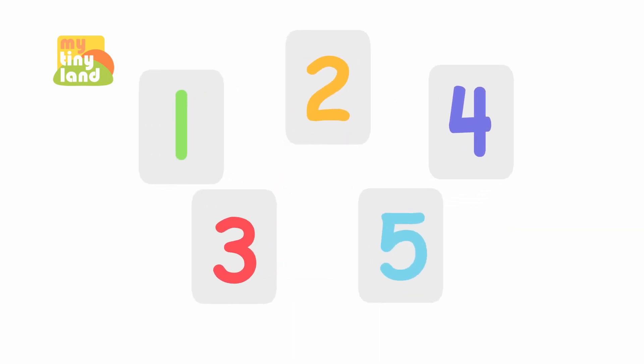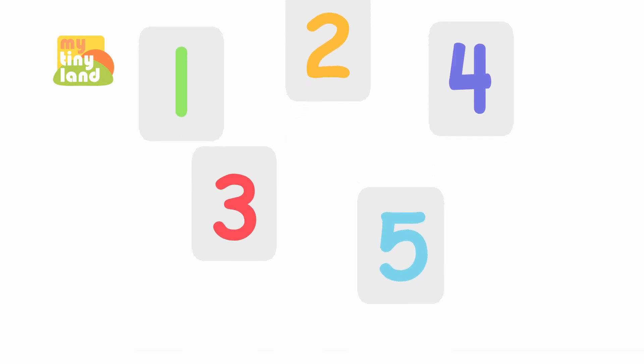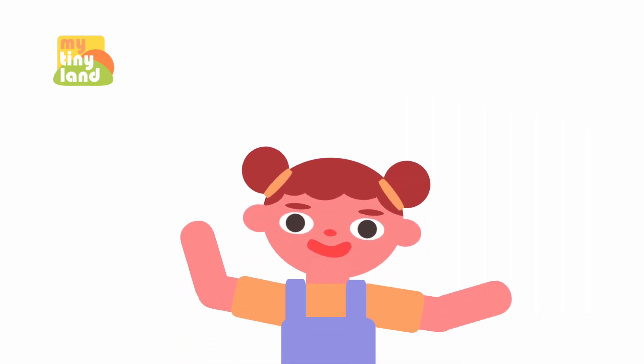Can you find the number five? Point to it! Yes, you found it! The number five is here! Well done!